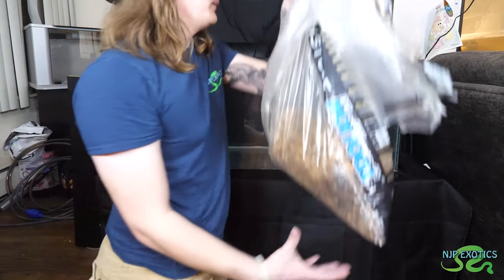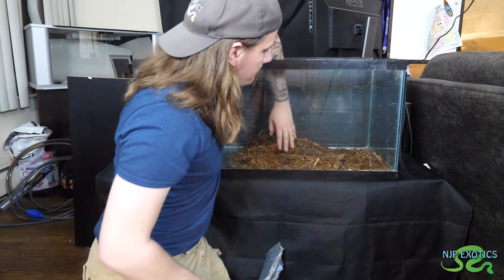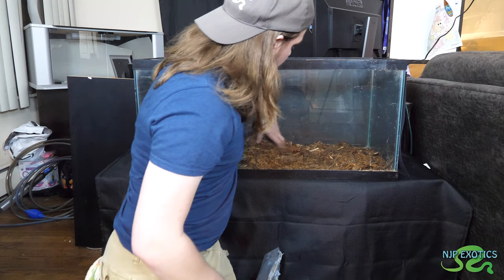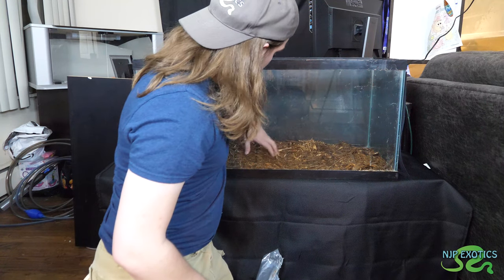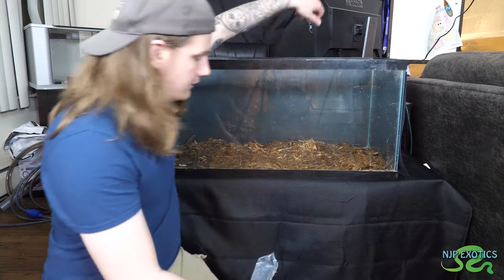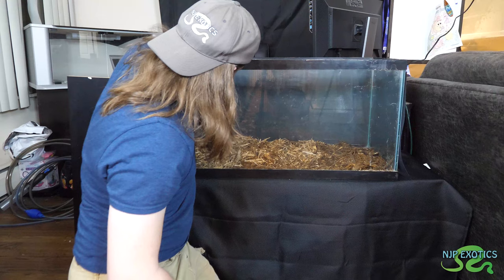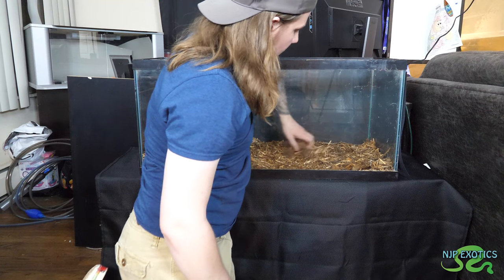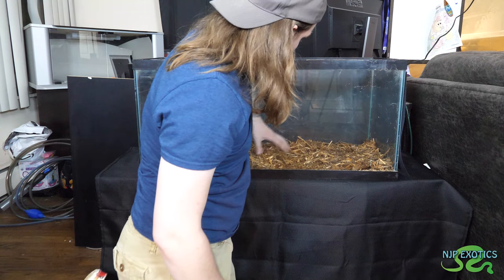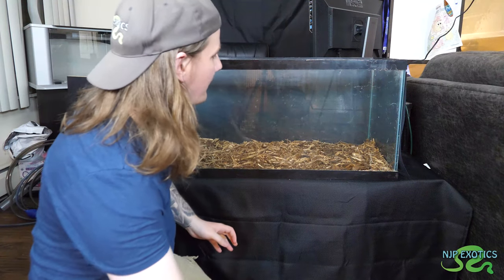So without further ado, I'm going to pour this in. These guys don't necessarily dig or burrow, so a simple small layer — maybe about an inch, inch and a half — is all you'll necessarily need. So we're going to put in the rest of this cypress, just put this down and around, make sure we get all the corners. I love this stuff — it's very inexpensive, easy to get at any garden store. Just make sure that it's 100% cypress — that is half the battle right there.